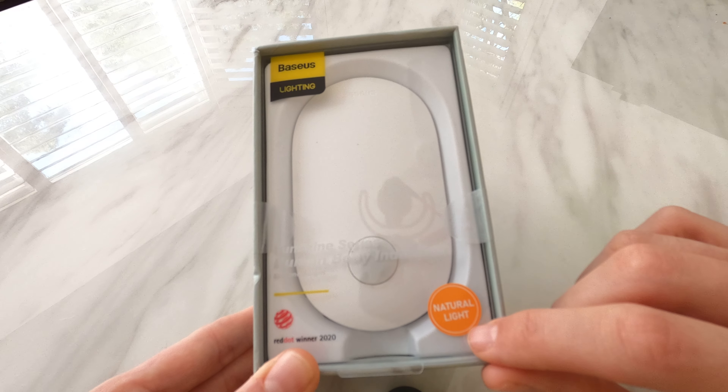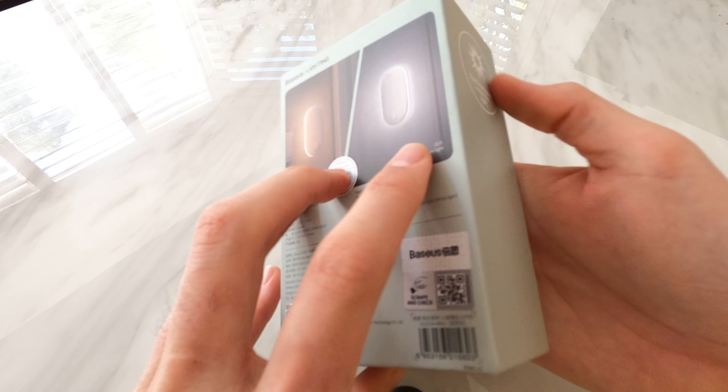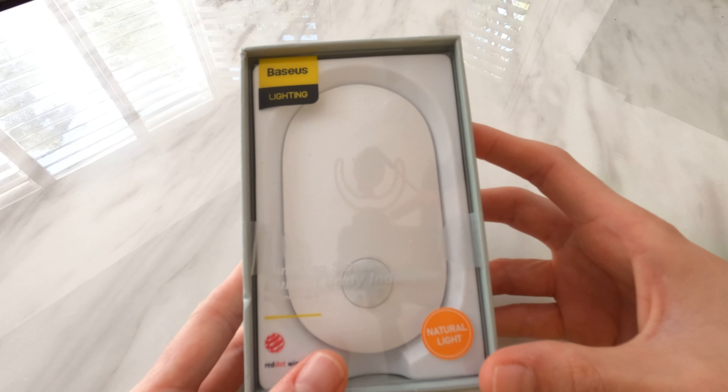There are two versions: you can get a natural light and a white light. This is the natural light version, which is what I wanted.